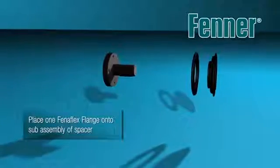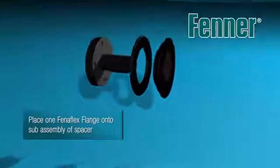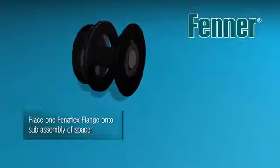Place the loose clamping ring of one of the coupling flanges onto the spacer shaft before locating the flange. Once in place, tighten the taper lock bush fixing screws to the required torque detailed in the separate instructions supplied with each bush.